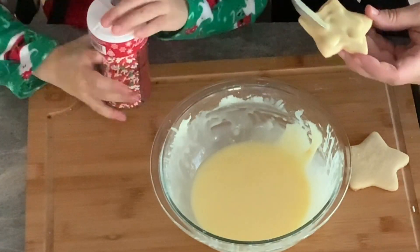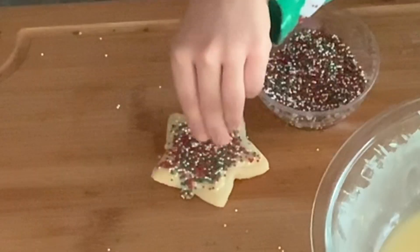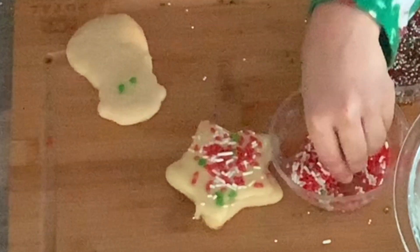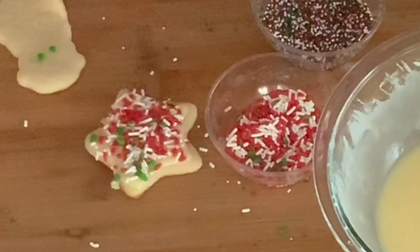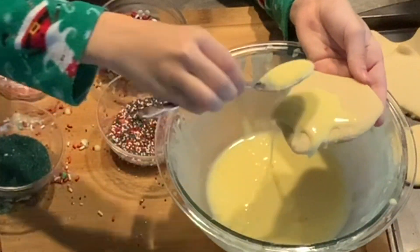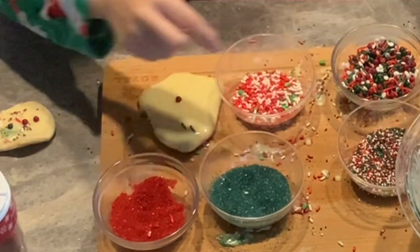Now we get to the fun part! Frosting the cookies and decorating them with sprinkles! You can decorate your sugar cookies with your favorite sprinkles as I did!